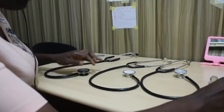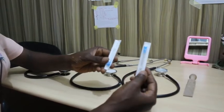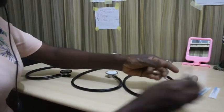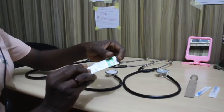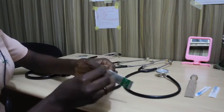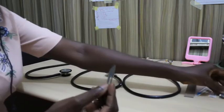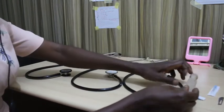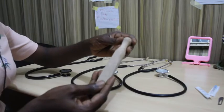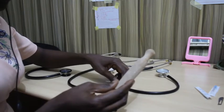We'll also be needing two hypodermic needles. We'll be needing a scalpel blade — a number 22 scalpel blade should be good enough. Any large scalpel blade should do.